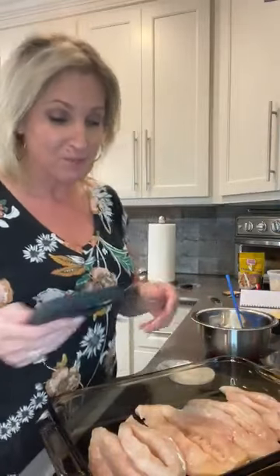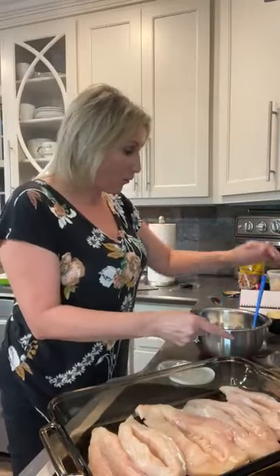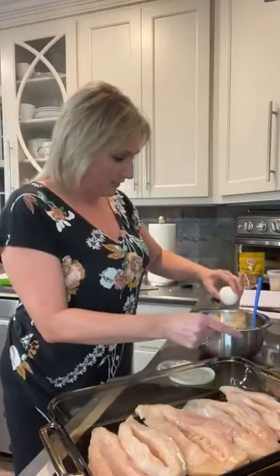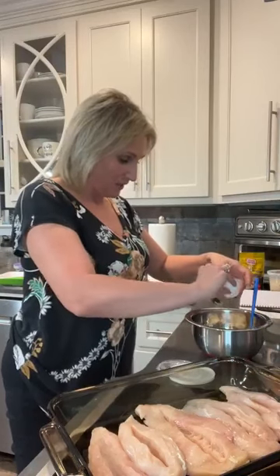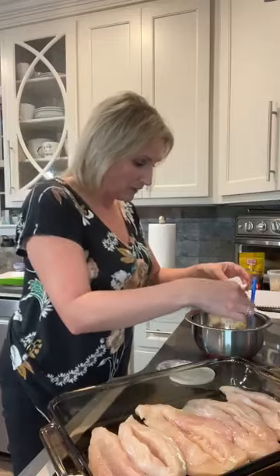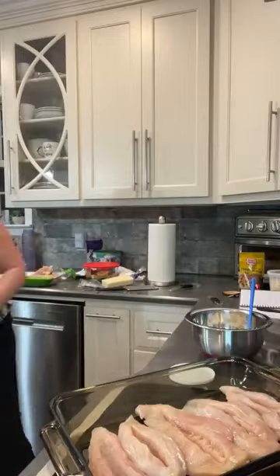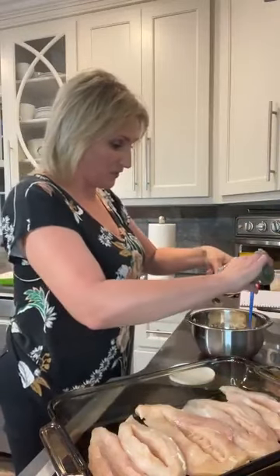We've got our chicken ready. We are going to salt and pepper the chicken with our seasoning. So we're going to make up a ricotta cheese sauce to go inside this dish. I've got one cup of ricotta cheese, I'm going to do a half a cup of shredded parmesan, one egg, and we're going to mix all this together and put it inside the chicken. I've also got one tablespoon of Italian seasoning and I'm going to do a half a teaspoon of salt and pepper.